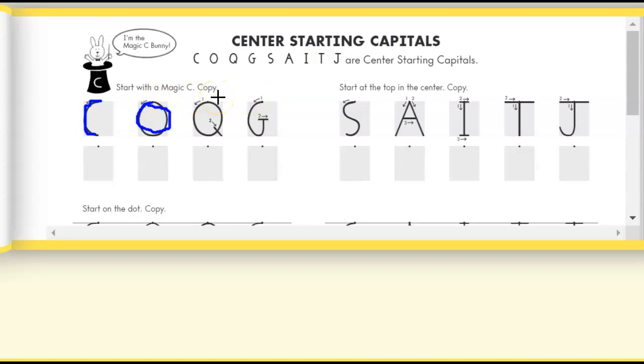When we write capital Q, we're going to start in the center, we're going to make the magic C, we're going to keep on going all the way up to the top, and then we're going to put a tail on it.